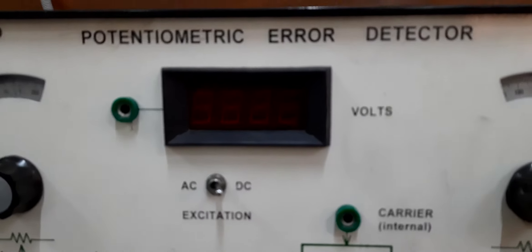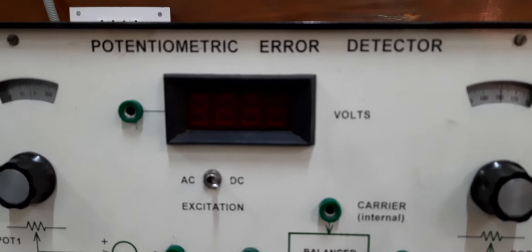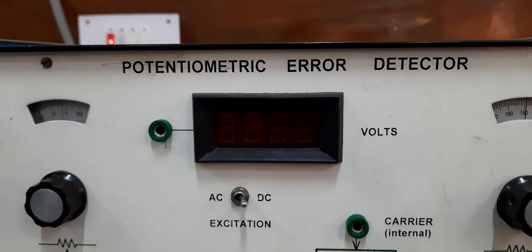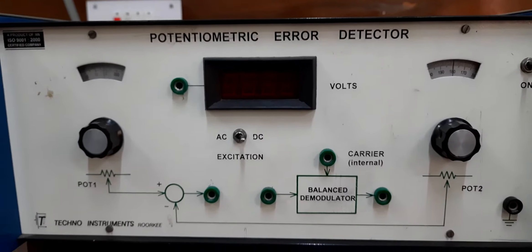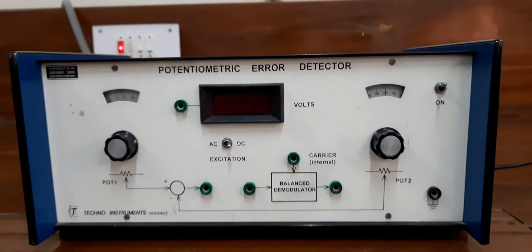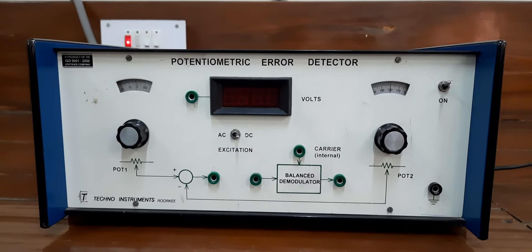You can see here there is a voltmeter available on this particular kit, and you can find it is AC/DC. We have kept it at DC because we are giving DC excitation to the potentiometer. The difference between the two positions — that is the error — will be detected with the help of this particular voltmeter. The angular position, which is the mechanical quantity, will get converted into an electrical signal. That is why we can say that it is a transducer.